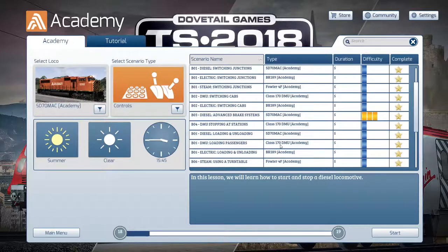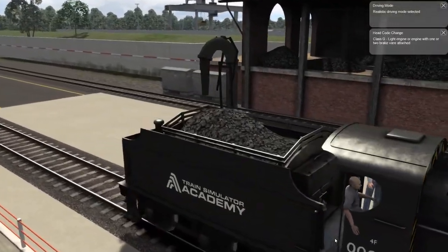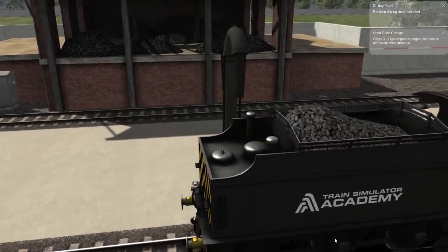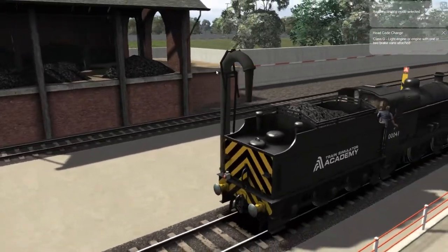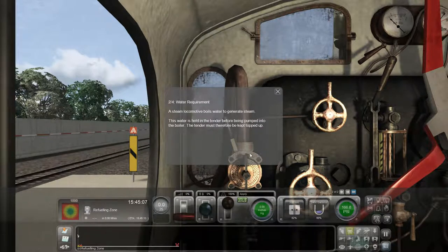The last scenario is for the steam train — not electric, but replenishing water. This looks like a water pipe and I'm guessing it goes straight in there. A steam locomotive boils water to generate steam. This water is held in the tender before being pumped into the boiler, so the tender must be kept topped up. To start filling the tank, use the free camera and click on the water tower, or press T on the keyboard.